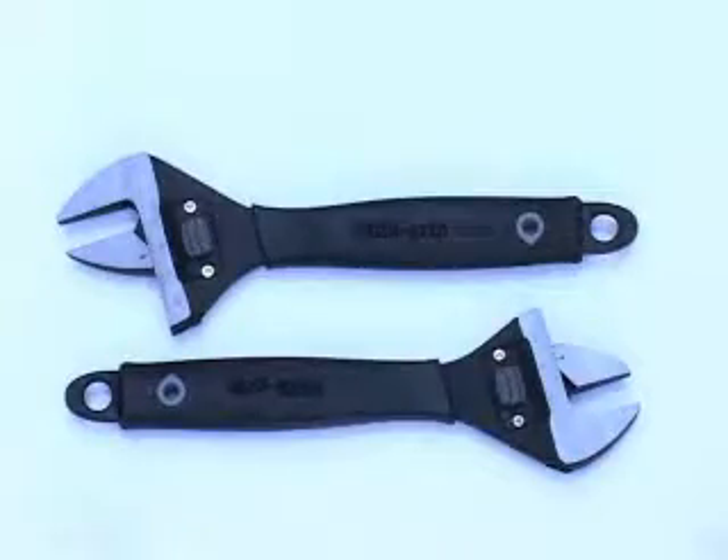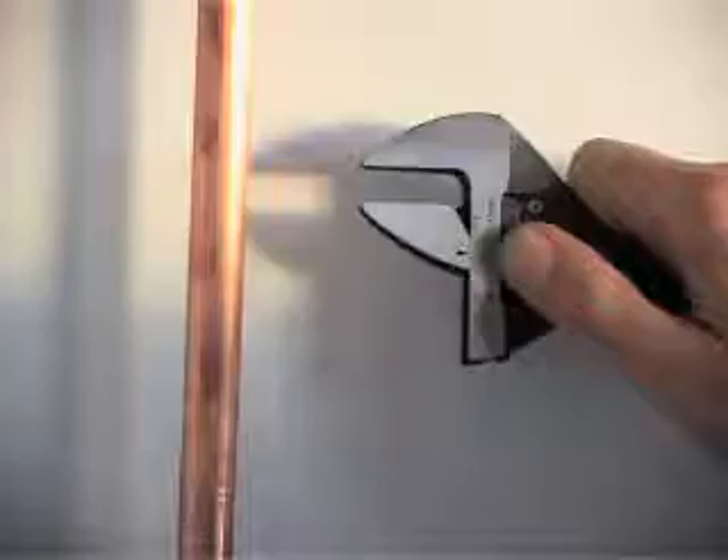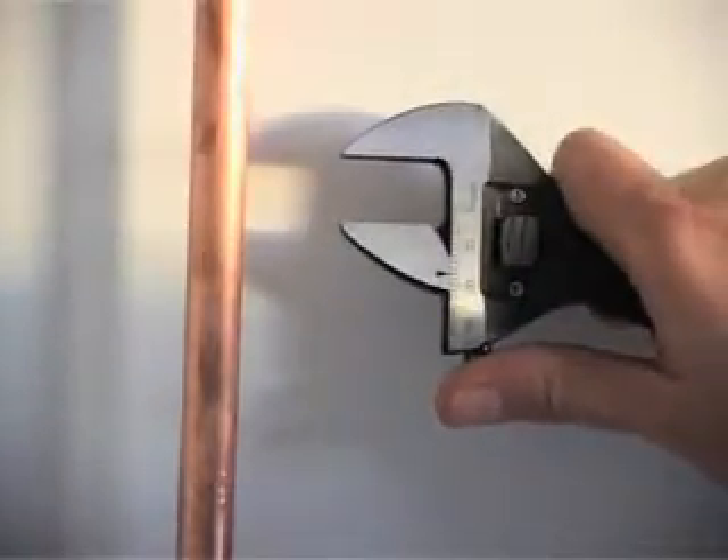Available in two sizes and made from high-quality chrome vanadium, Milligrip is a proper tool for a proper job. It's so precise you could even use it as a pair of calipers.